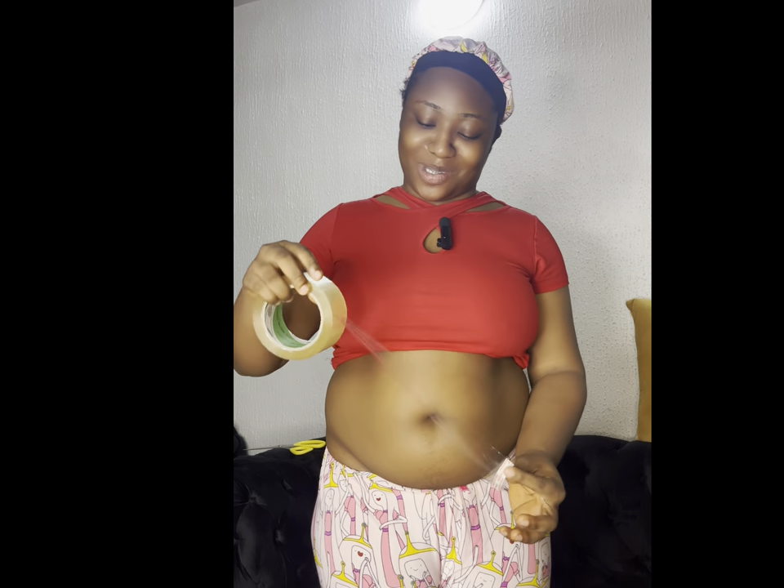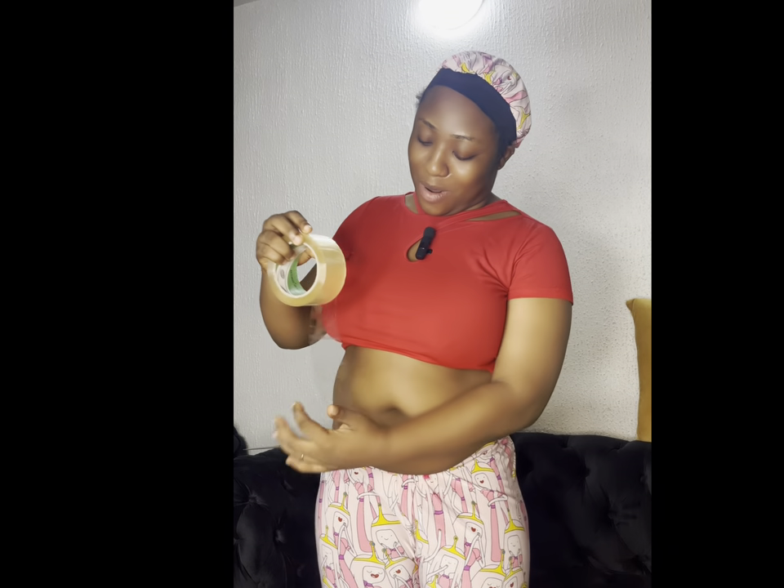Hi guys, so I was talking in this video and unfortunately the audio wasn't coming out. So this is how I did my tape hourglass — this is how I achieved my hourglass shape with my solo tape, and I only used one solo tape.